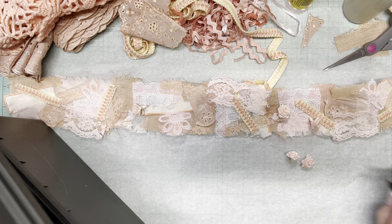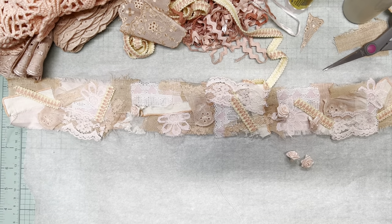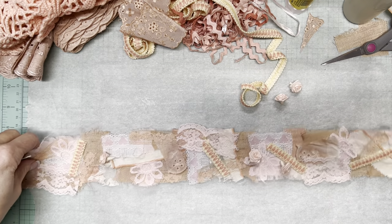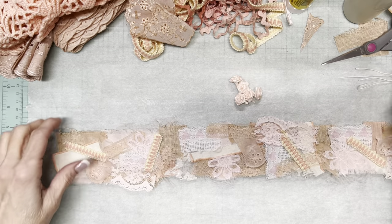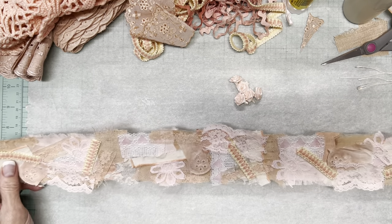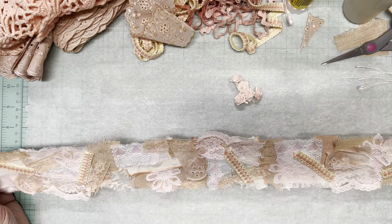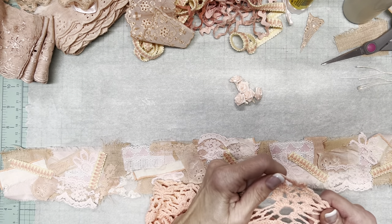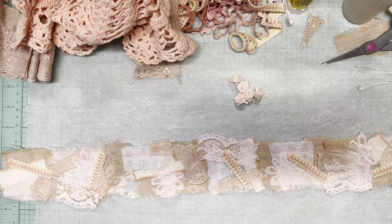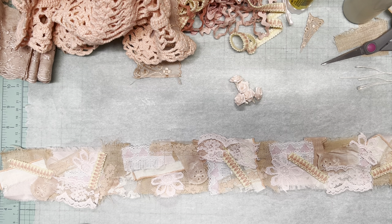I'm going to stop there because I've probably told you more than you wanted to know. Okay guys, that is it for today. I hope that if you haven't done a fabric snippet roll, you gather together some items — and it doesn't have to be a monochromatic thing like I've done; it could be primary colors and all the colors of the rainbow. I will update you on what I do next. Thank you so much for joining me. If you haven't already done so, I'd appreciate it if you would subscribe, give me a thumbs up, and write a comment. Thanks guys, bye bye.